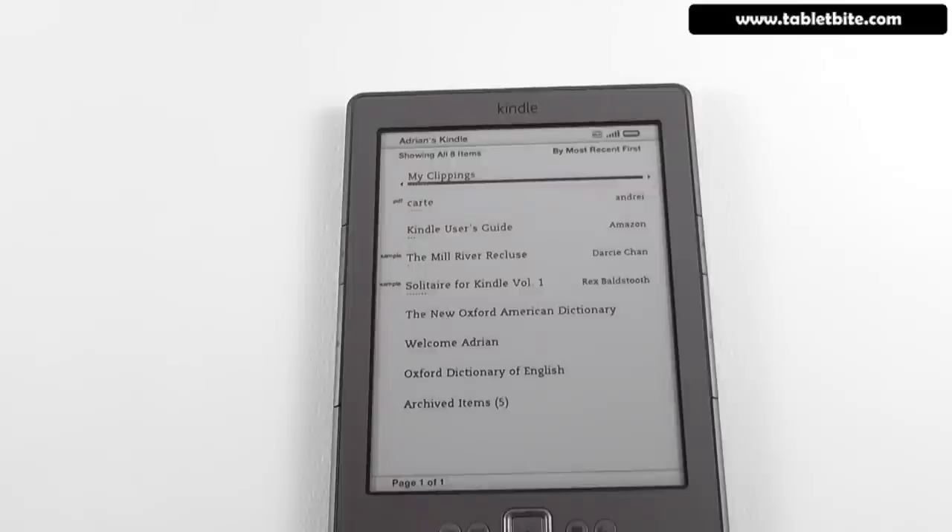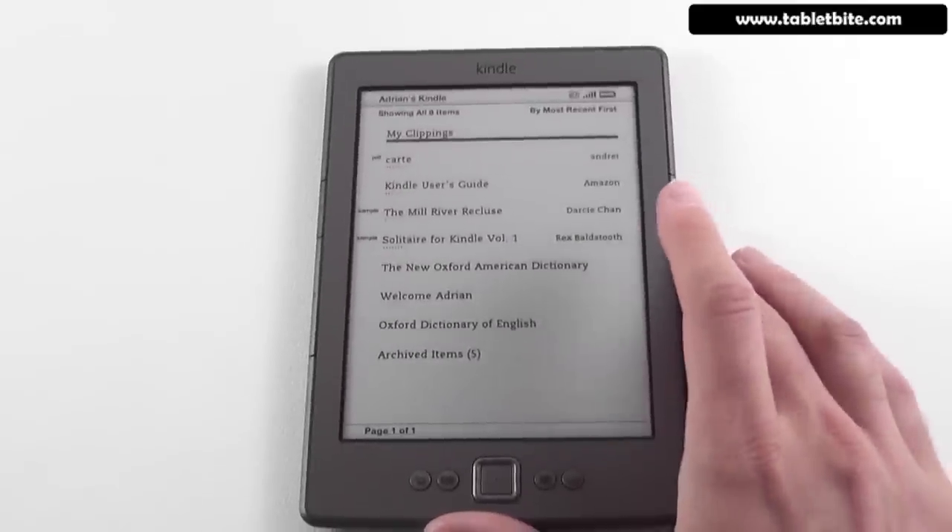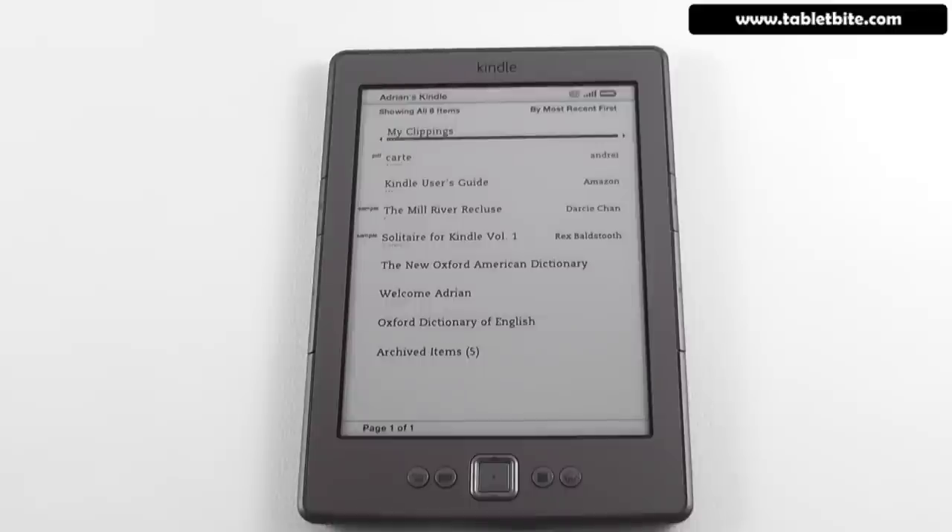A couple of things about battery: Amazon says this will last up to one month on a single charge. In practice, you're probably going to get around two to three weeks, based on reading one to three hours a day without heavy Wi-Fi use. When turning pages, you don't use much battery. The biggest consumer is the Wi-Fi connection, so I advise turning it off when you don't need it while traveling or reading — that will help you save battery life.